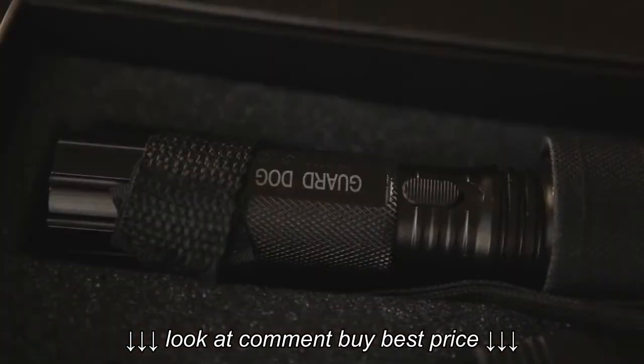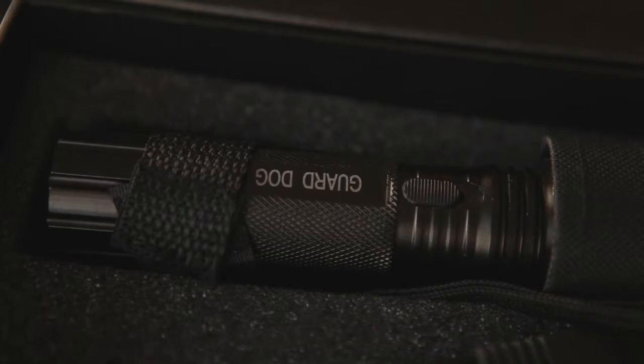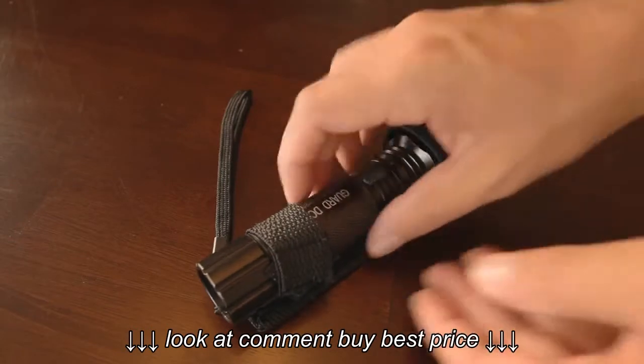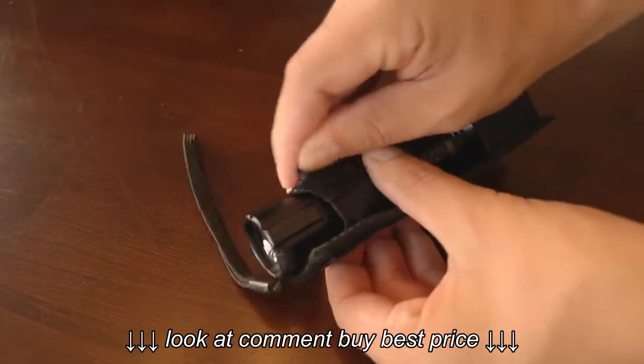In the box it comes with a set of instructions that goes over some of the do's and don'ts, but it has some very useful information if you actually take the time to read it. Other than that it comes with a wall charger, the flashlight, and a carrying case with a belt loop.